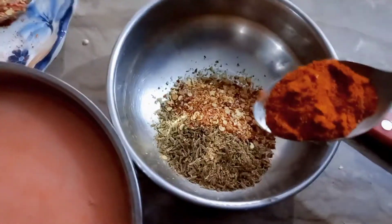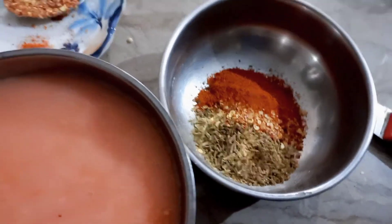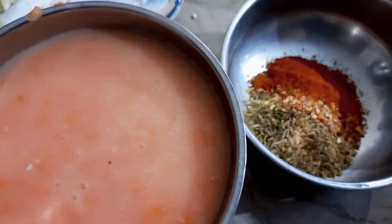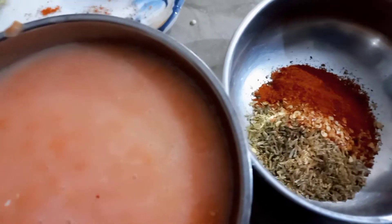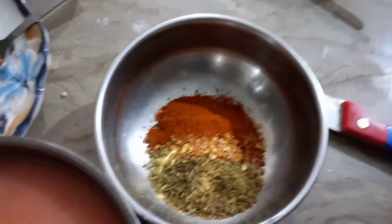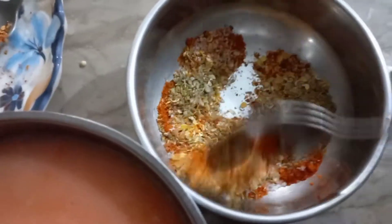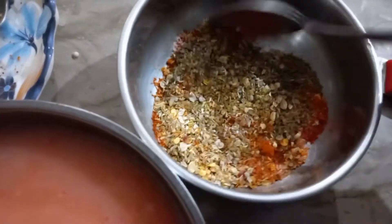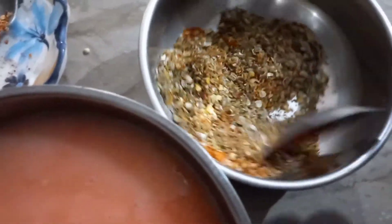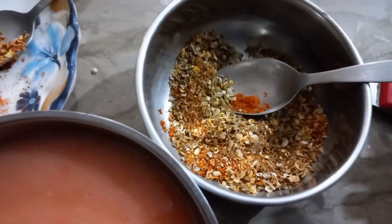I will add 1 teaspoon of salt. I will mix it in a little bit. My masala is ready. If you eat more spicy, you can reduce the spice level. My masala is ready.